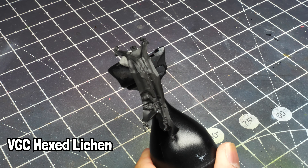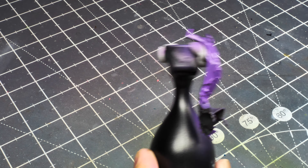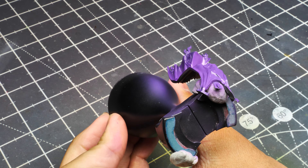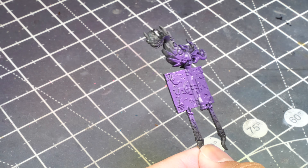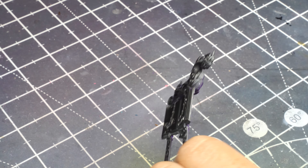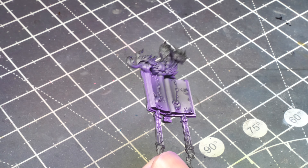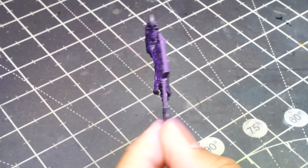We start the cloth with Vallejo Game Color Hexed Lichen — a reddish, purpley, violet color. Paint his book this color as well, and make sure you get those tassel and ribbon parts too. The reason I went with purple is because when you're mixing those blues and pinks you get a kind of purple color, so it makes sense to return to that.